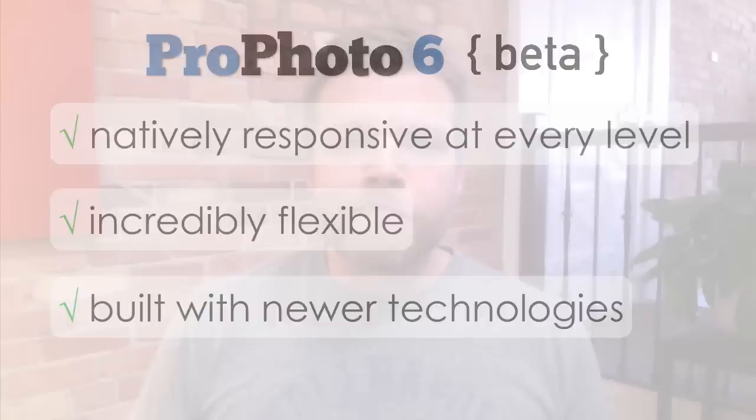Because of how new and different and powerful P6 is, it's taking us longer than expected to get it all the way ready. And because so many of you have communicated how anxious you are to get your hands on the new version, we've decided to offer it for sale while it's still in the final phases of its development, before we've completed all the finishing touches, final features, and polishes that we have planned.